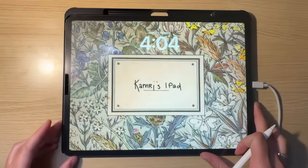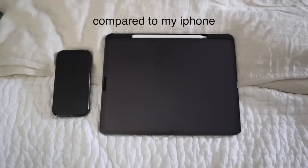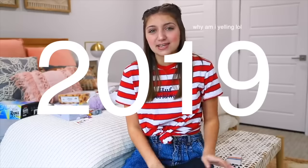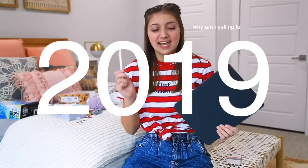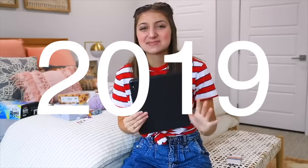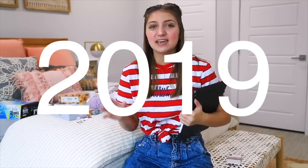I have the iPad Pro — the big one, the 12.9-inch — and I would not go back to the smaller one after using this. I love the size; it's perfect for everything and most of the time in class I'm doing split screen, so the size is the best. This is the third generation. I bought it around 2018, so I've been using the iPad Pro with the Apple Pencil for about five or six years with no issues whatsoever.